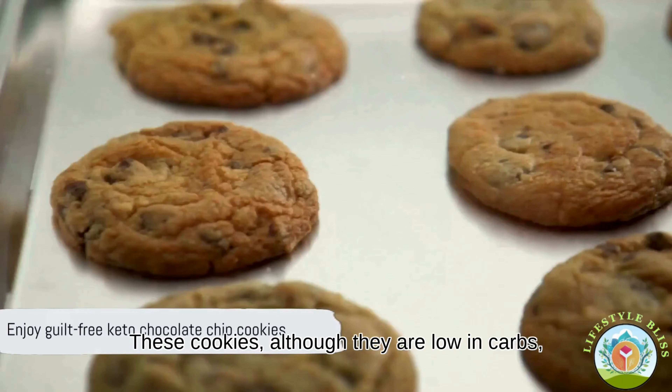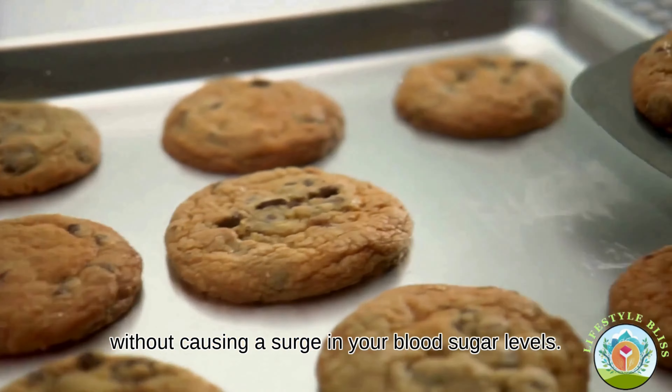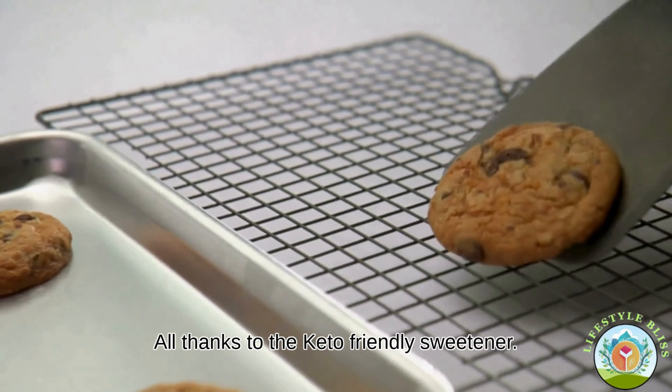These cookies, although low in carbs, do a great job of satisfying your sweet cravings without causing a surge in your blood sugar levels, all thanks to the keto-friendly sweetener.